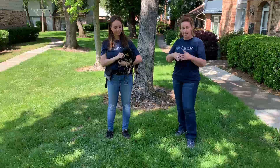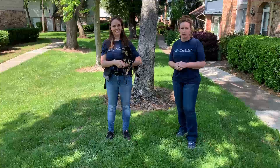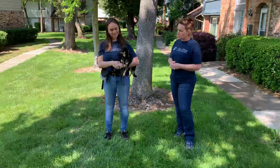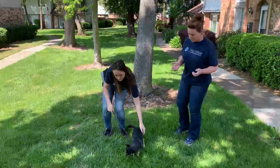We actually recommend practicing both sides because you never know where you're going to be. If you're going to be in an area where you have to do a left or right side heel for safety, we want to make sure you and your dog are comfortable with both. So Alex is going to sit Olive down, and we're going to demonstrate how to set them up in a proper heel position.